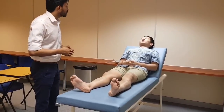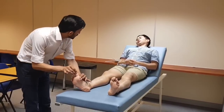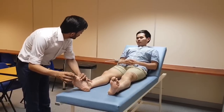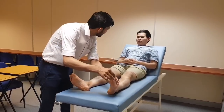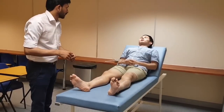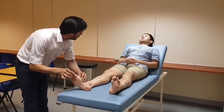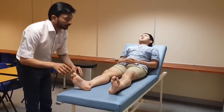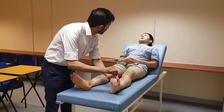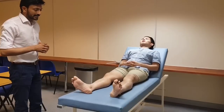Now I will be checking your joint position sense. Can you see this? This is up, this is down. Same for the other leg — this is up, this is down. Now I want you to close your eyes and tell me whether it is up or down. Now I will be doing the other leg. You can open your eyes. Joint position sense is intact.